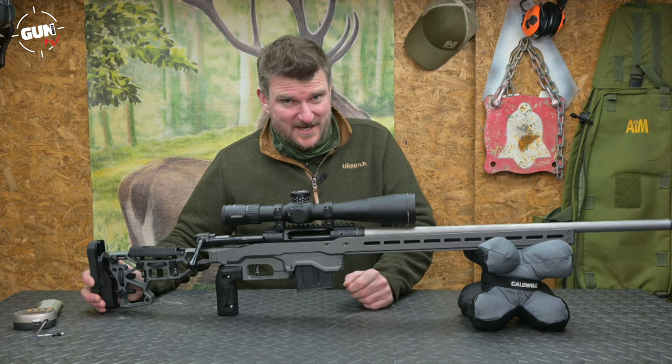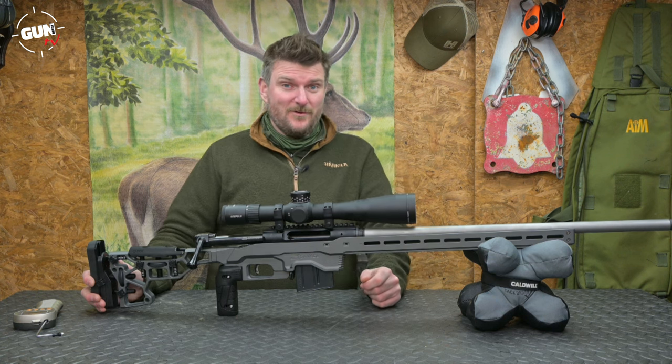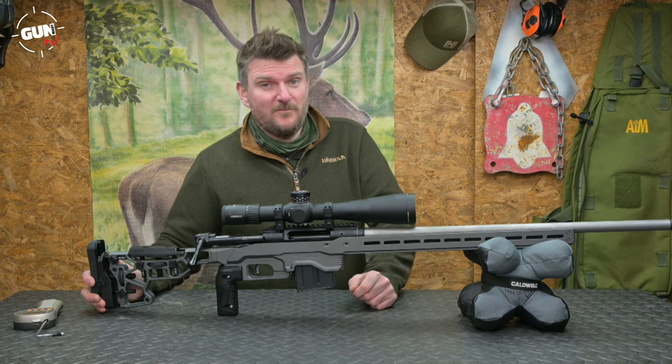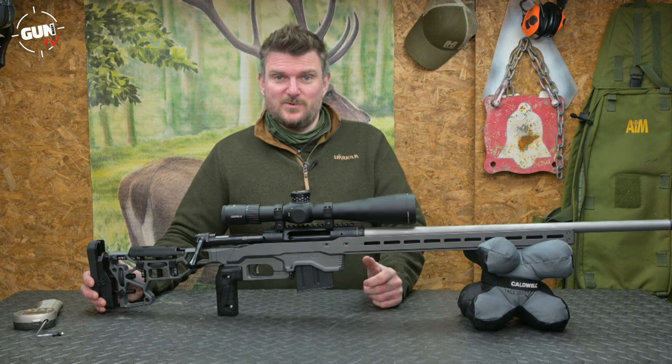It is also available in larger calibres like .300 Win Mag, .300 PRC, .338 Lapua Magnum and 6.5 PRC as well. So you've got quite a versatile range there for the long distance precision shooter.